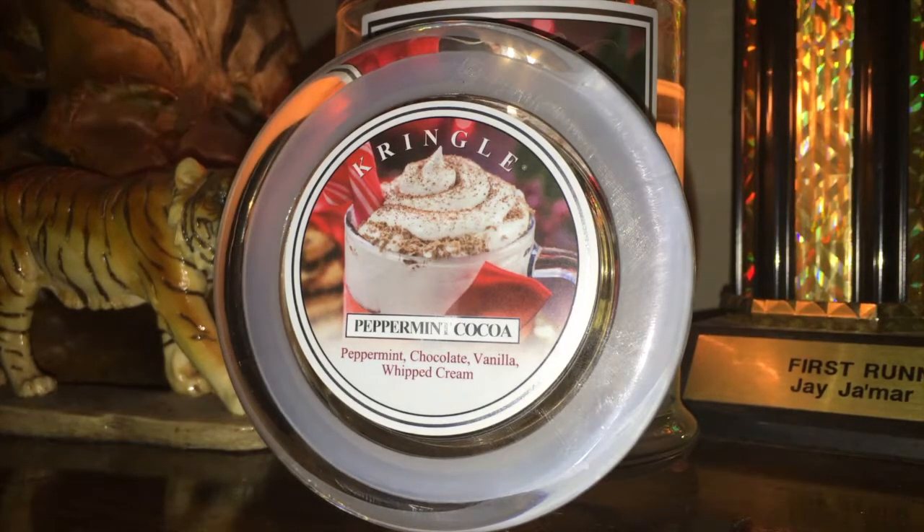I'm fine. I have a review here for you guys, if you haven't already noticed. It is for Kringle Candles Peppermint Cocoa. This is your medium classic jar at 14.5 ounces, going for $24.95. This is one of their new scents for the winter season, or whenever you decide to want to burn a hot cocoa scented candle. The notes in this read as follows.